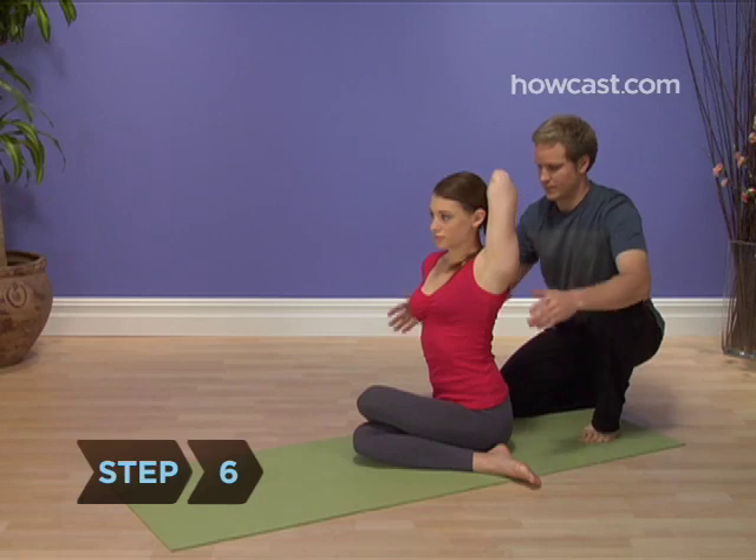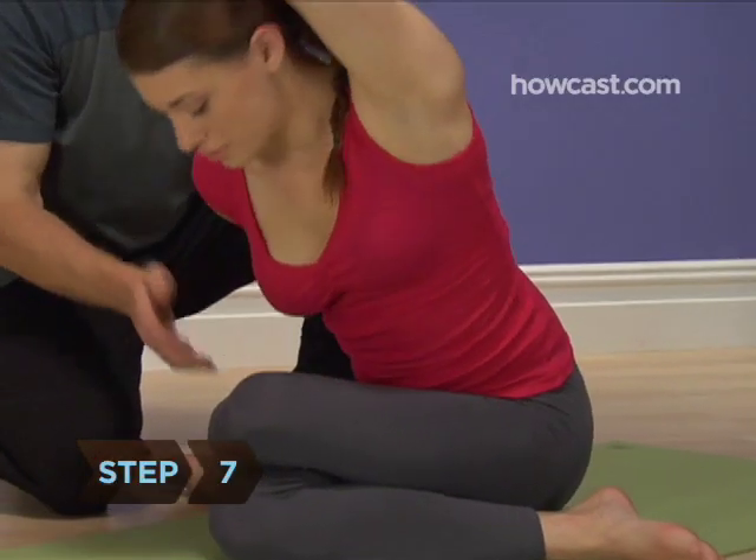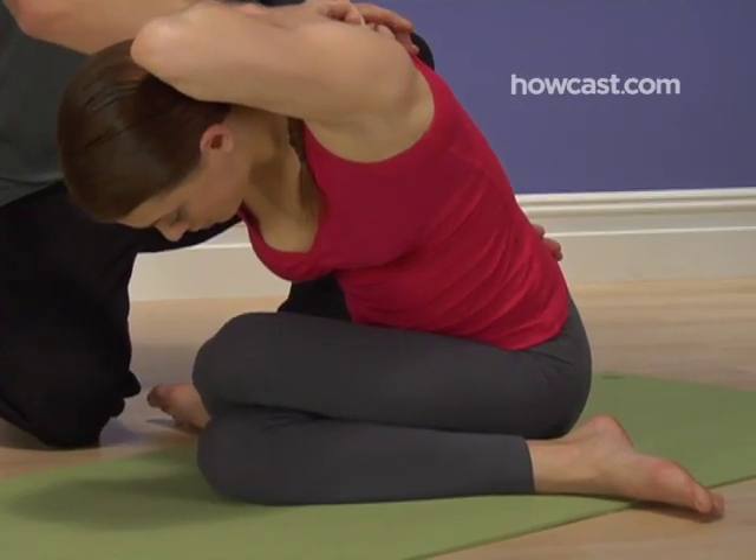Step 6: Breathe naturally in this upright posture. Step 7: Bend forward, bringing your chest down toward your knees. This will deepen the stretch in your hips and shoulders.